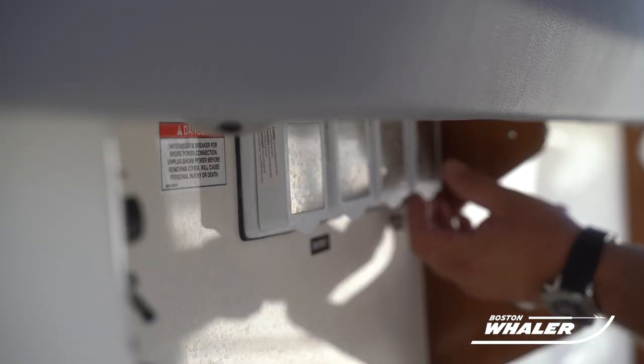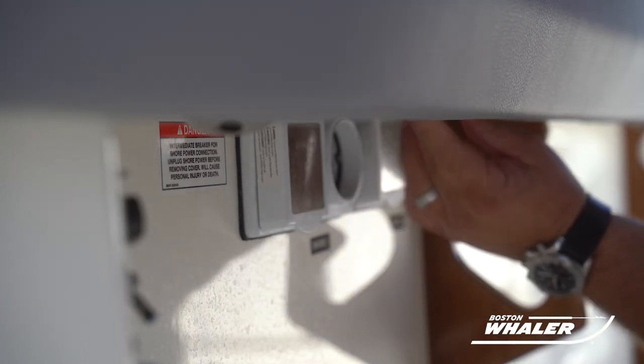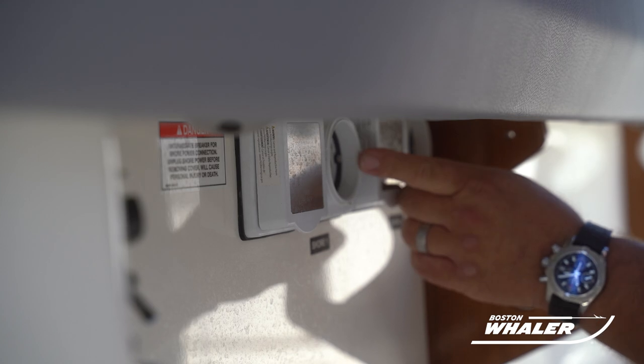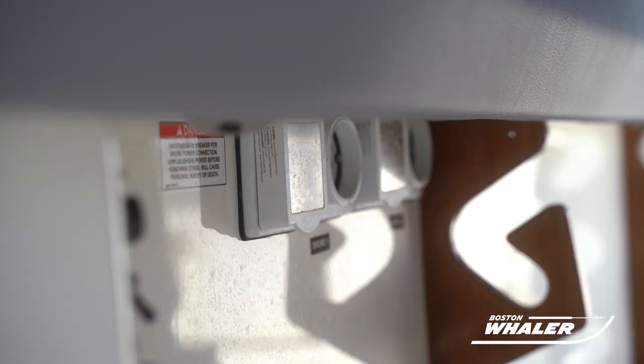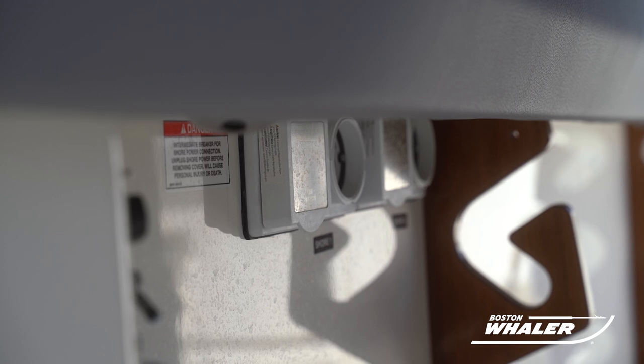This boat is equipped with ELCIs, which are equipment leakage circuit interrupters. These are designed to protect people from line to ground shock hazards, which may occur from misused or neglected electrical equipment. You will want to test that these are functioning properly.